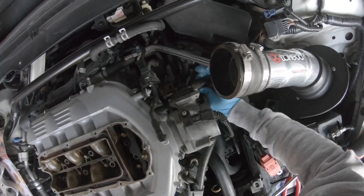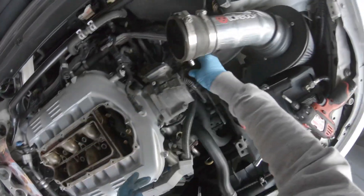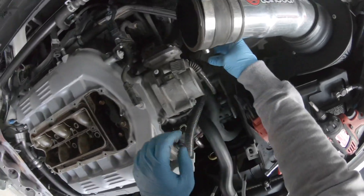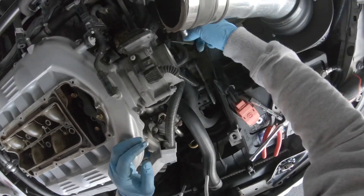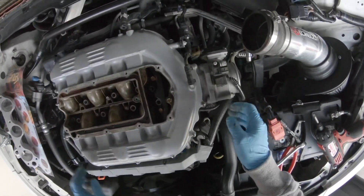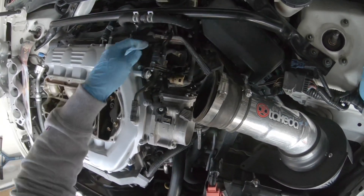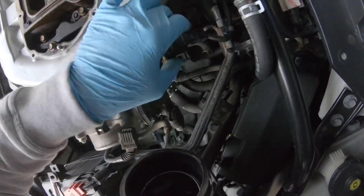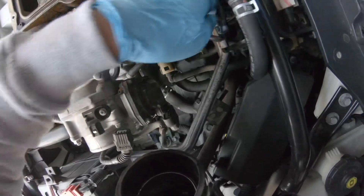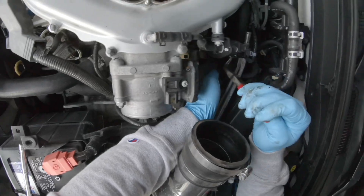Let's take off this throttle body connector. You gotta push right here, squeeze it - push, squeeze, pull it out - and the throttle body connector should come right off. I'm gonna take off this connector for the purge control solenoid. If you follow this little hose down to the purge control solenoid, take the connector off and also take off the hose. Sorry guys, it's getting dark - I didn't have time to install it earlier.